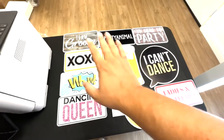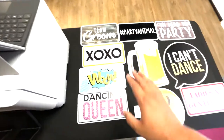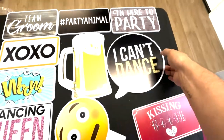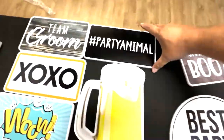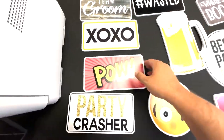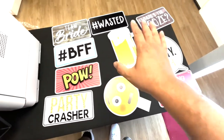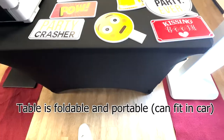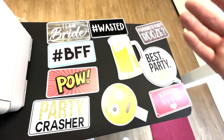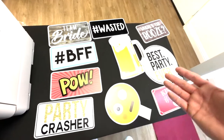If you'd like, we can include these party signs. You may not use all of them, but they're really cool to have. Each prop has a different side — ladies and gentlemen, kissing booth, I can't dance, best party ever, I'm here to party, where's the booze, hashtag party animal, beer mug, dancing queen — which is one of the most popular ones — wow, pow, XOXO, hashtag BFF, team groom, team bride. Also included with the prop upgrade, which is $50, you get a table with a cover and some generic props like a few hats, a few pairs of glasses, and some miscellaneous props.